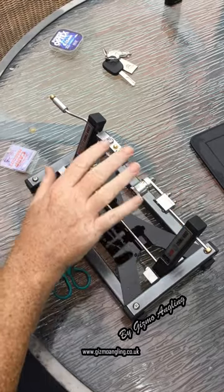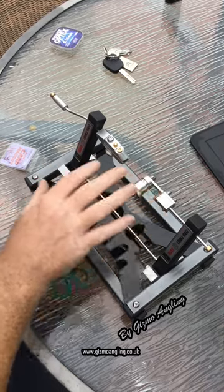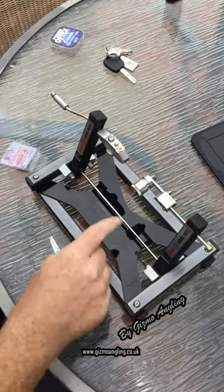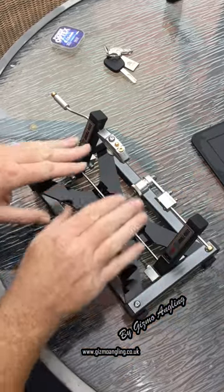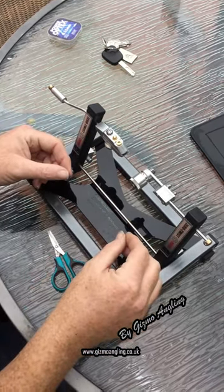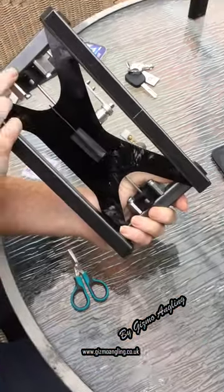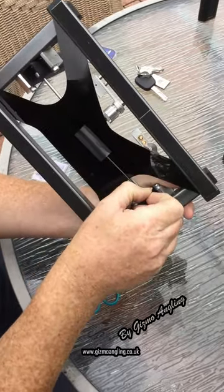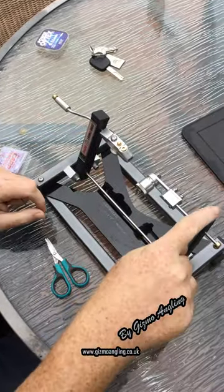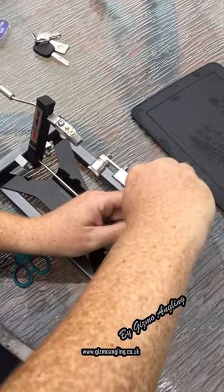When you first get your hook tyer, it might not necessarily be right for your hook length box. You will need to fine adjust it. So do a hook length as I've just explained — do a normal four inch hook length — and when it comes off, if it's too short or too long, then do this. Underneath your hook tyer you will see a free Allen key which is included. Take this Allen key and on this top right hand post, just take the cap off.